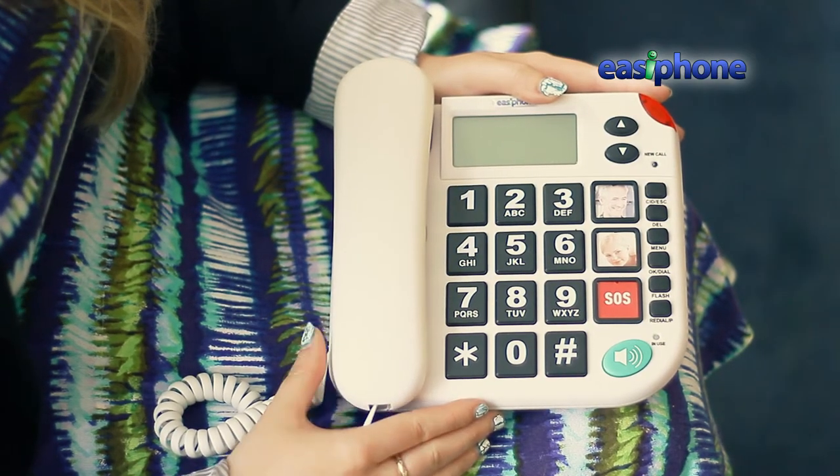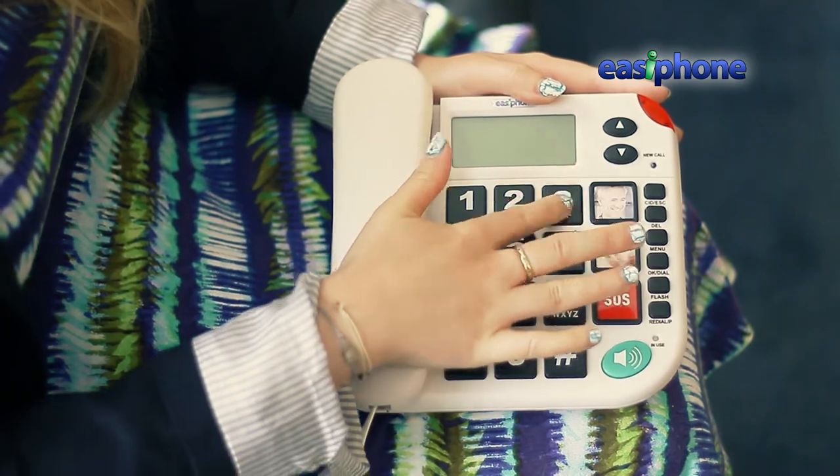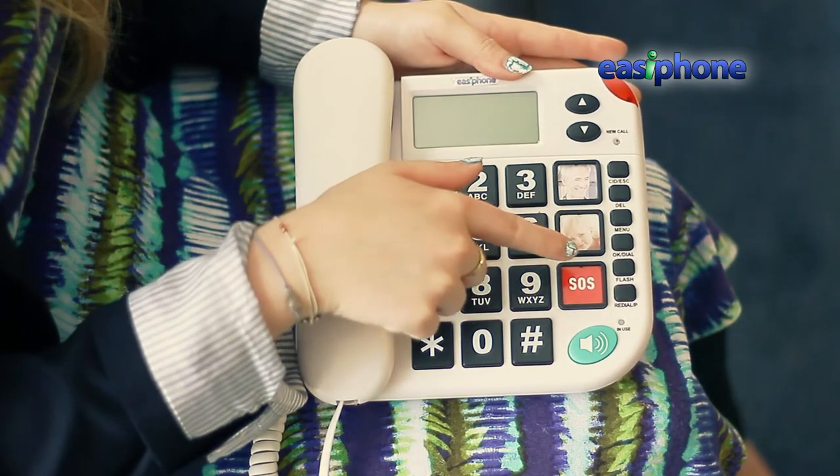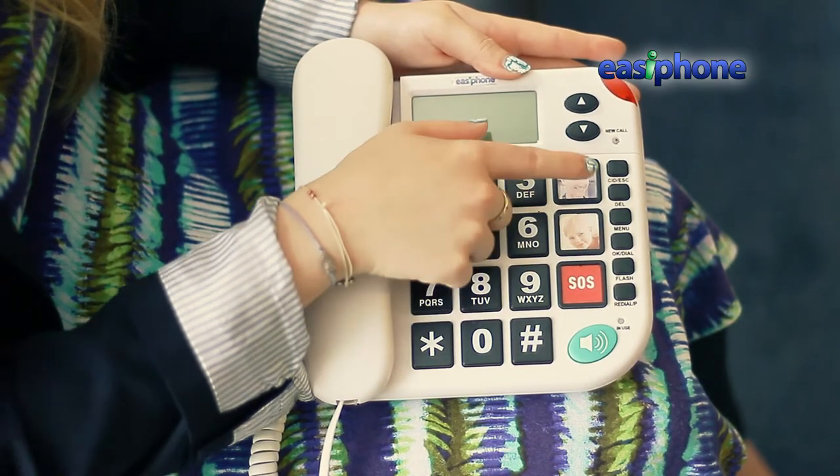The first thing you notice about this phone are its big, well-separated buttons, which make mis-dialing a thing of the past. This phone also has these two picture dial buttons for two frequently called numbers.